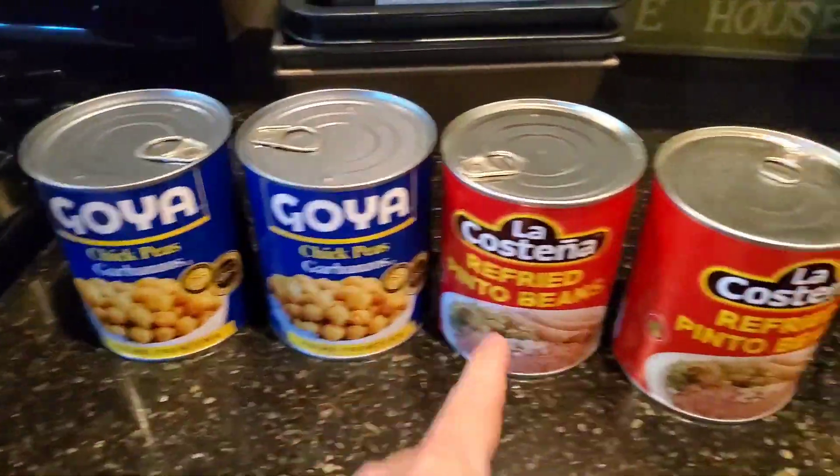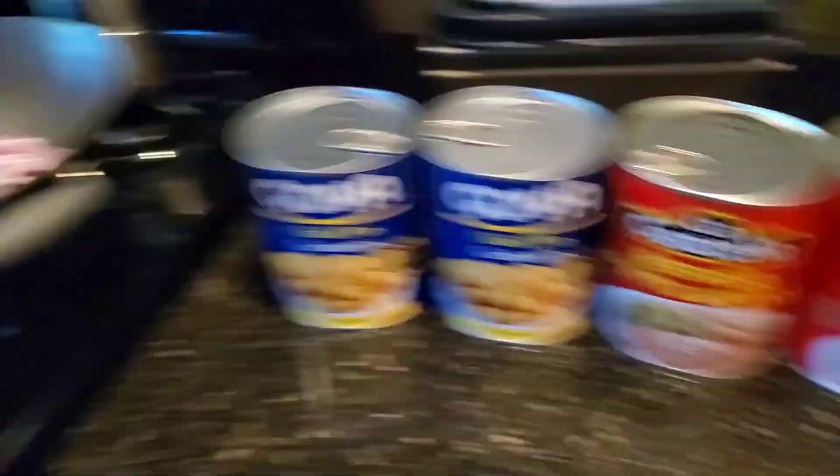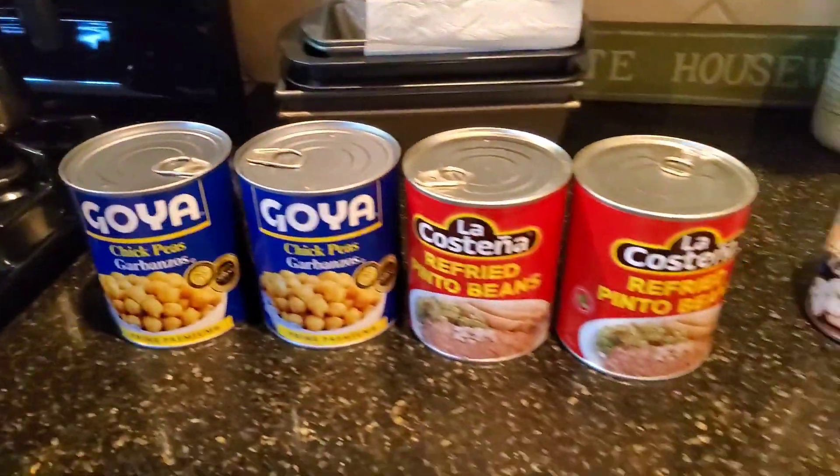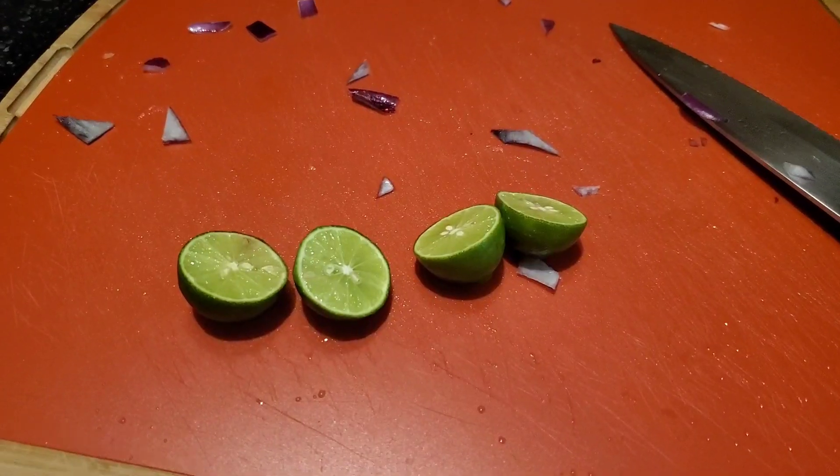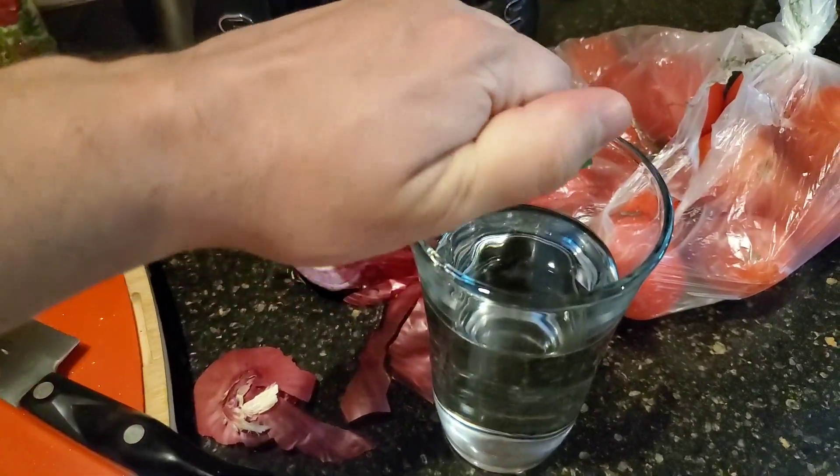Normally I like to use the Goya black beans, but I ran out, so I'm gonna use these and throw them in. A little bit of onion garlic. Real quick though, I'm gonna have some lime water — detoxify and alkalinize my body. I like the limes.